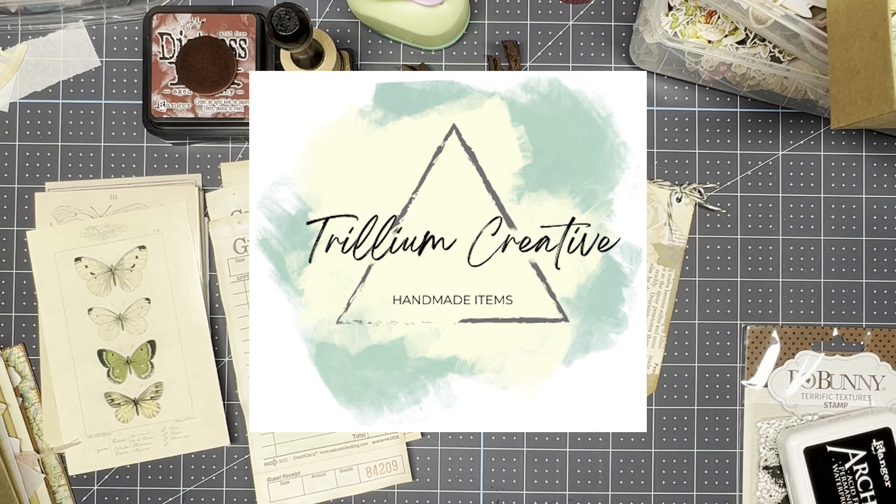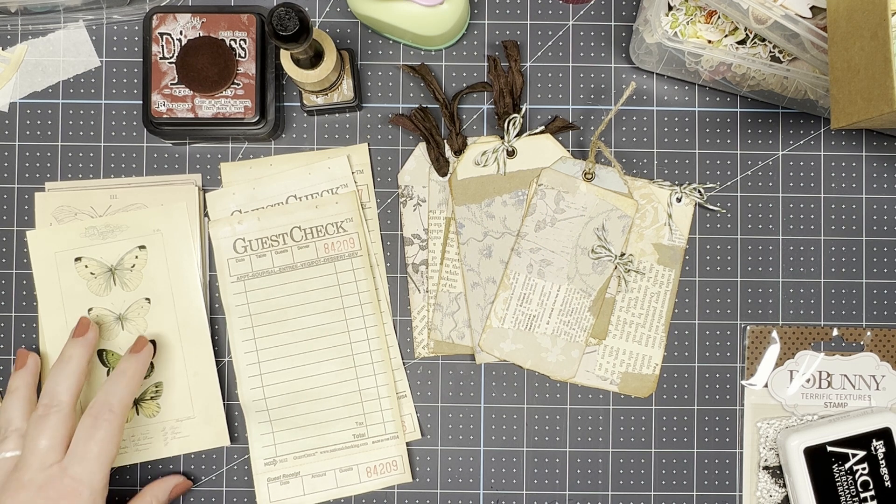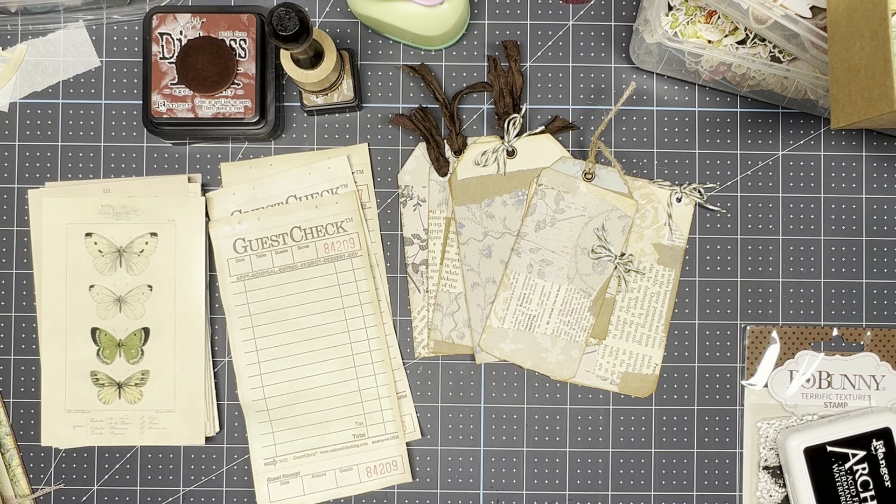Hi everybody, this is Leah from the Trillium Creative, coming to you with another video. It's been a little bit since I've posted a video, but also a little bit since I've been crafting steadily.